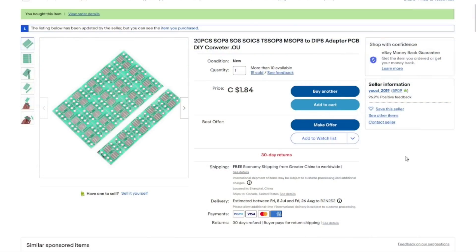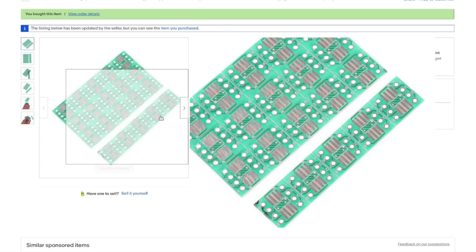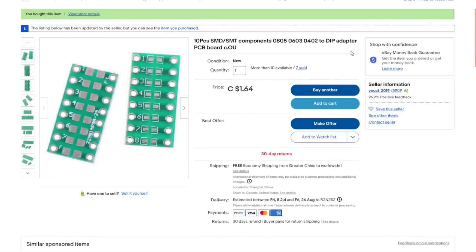These can be used for LEDs, resistors, capacitors, or any other surface mount component if you want to prototype with them. Twenty pieces. SOP-8, SO-8, SOIC-8, TSSOP-8, etc. to DIP adapter PCB DIY converter - these cost me a whopping $1.84 Canadian with free shipping. From the same seller, 10 pieces SMD/SMT components 0805/0603/0402 to DIP adapter PCB board - only $1.64 for those ones. Pretty good deal.